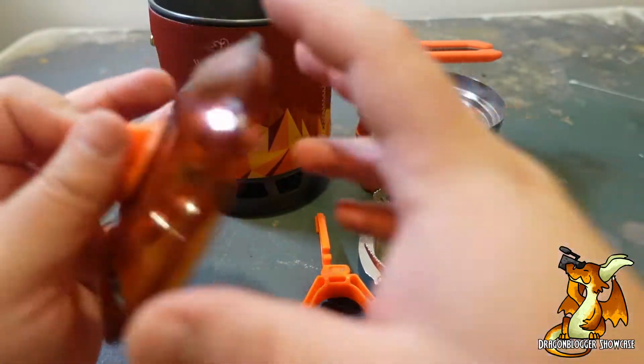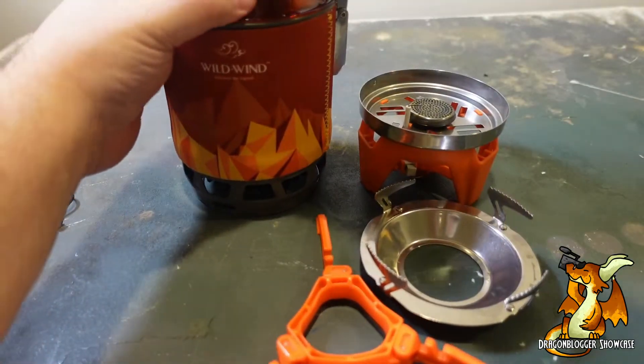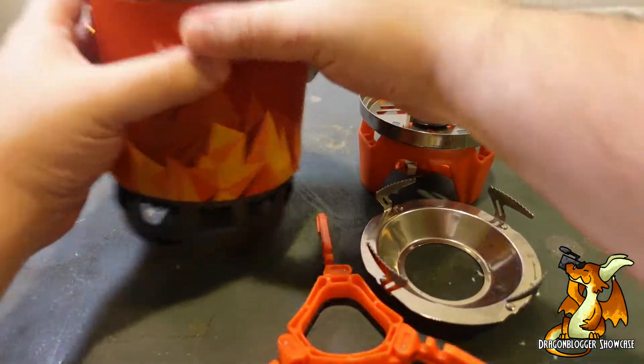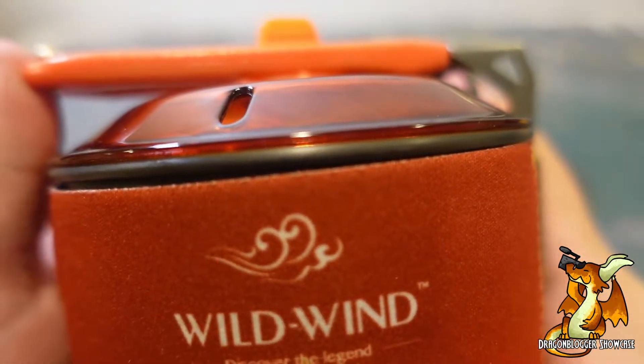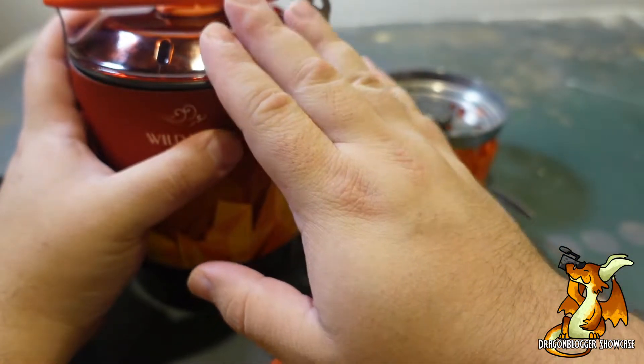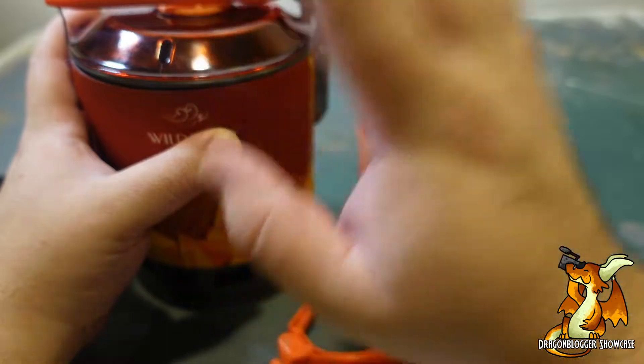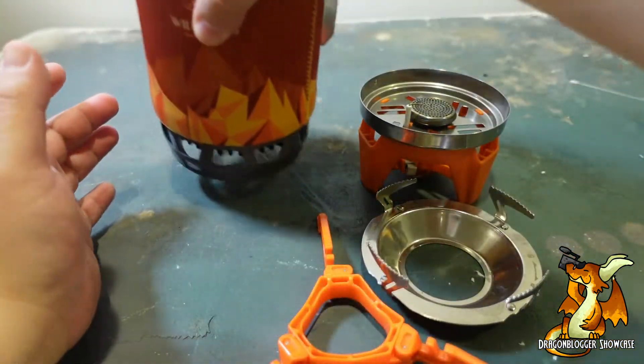And this lid — I love how it secures this whole package together, right like so. I would have, however, liked if this was metal. I felt a little nervous about putting this onto a boiling pot. It probably would be fine, but it made me a little nervous.